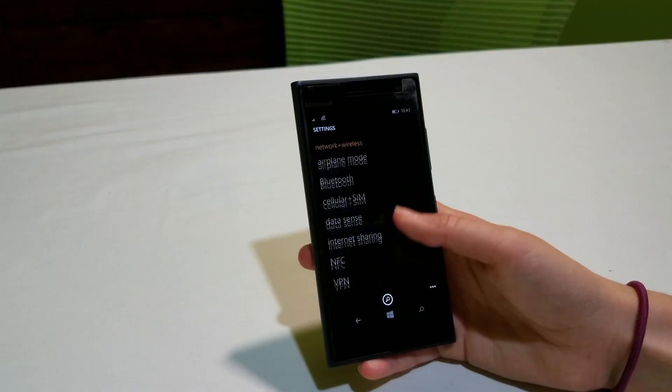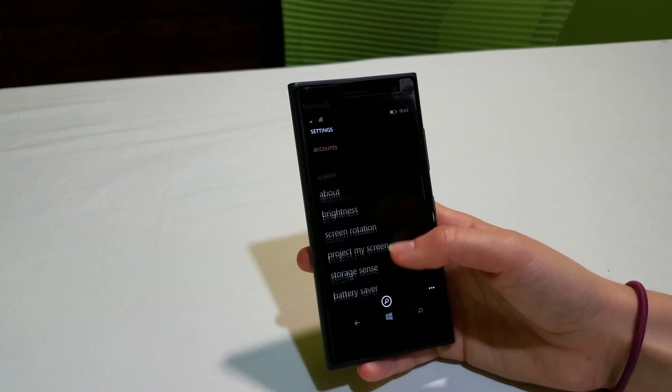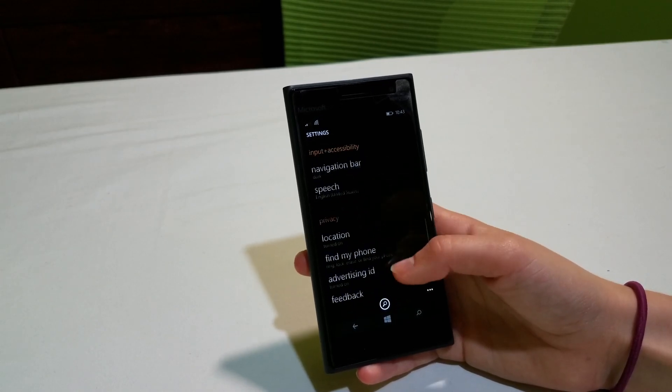Unlike the tiered settings in Android and iOS, the settings here are in one giant list, which can be clunky and cumbersome to navigate. The interface, while okay on a phone, seems more suited for tablets and larger touchscreen devices, and as a side effect of this, it isn't always popular with many people. It seems that developers have taken note of this as well, given the lack of apps available for Windows Phone users.